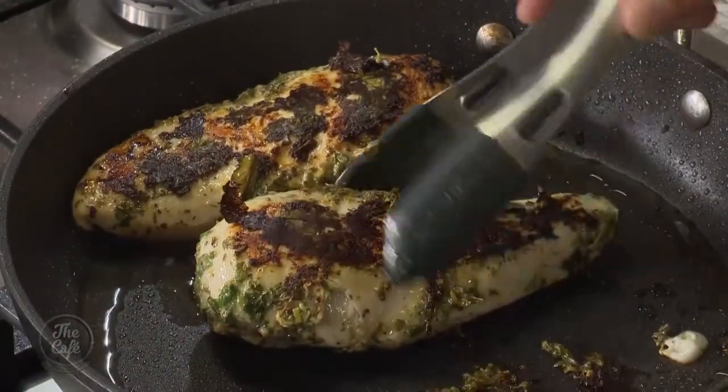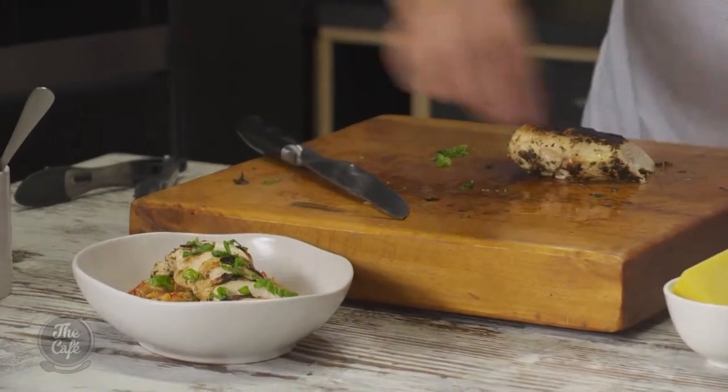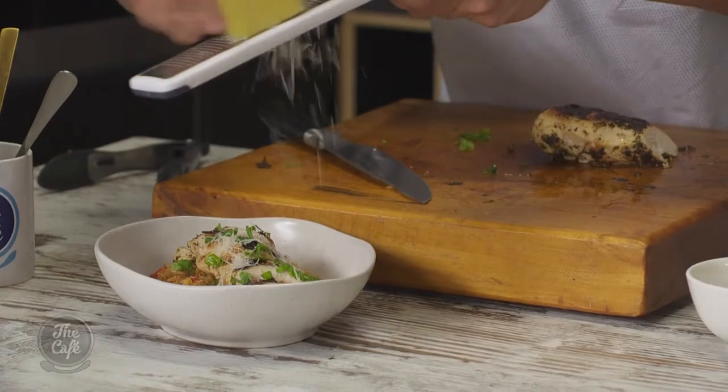Slice the chicken, pop that on top, a little bit more basil and some more on the side. Look at that — that looks beautiful.